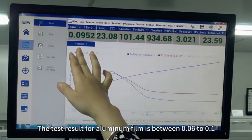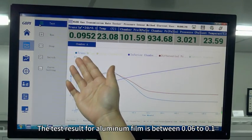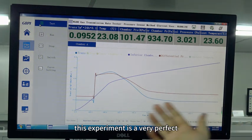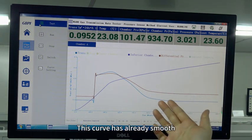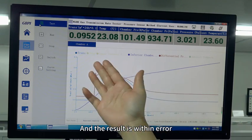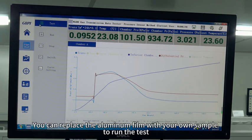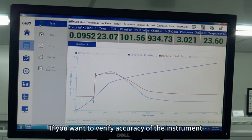The test result for the aluminum film should be between 0.06 and 0.1. This experiment is very good — the curve is already smooth and the result is within error, which indicates that the instrument has reached the testing state. You can now replace the aluminum film with your own sample to run the test.